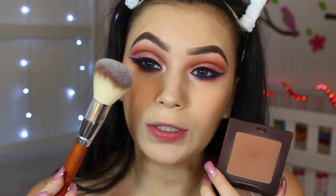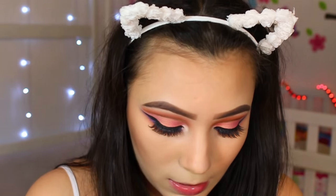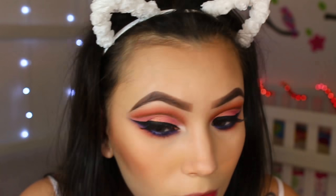For bronzer I'm going to use my Laura Mercier Matte Bronze Bronzer along with the powder brush from the Vanity Planet set. For blush I'm going with the Milani Luminoso — what better peachy-pink shade to go with this look!